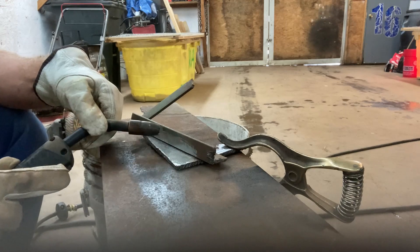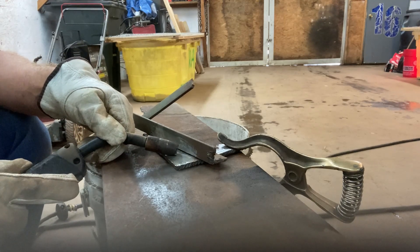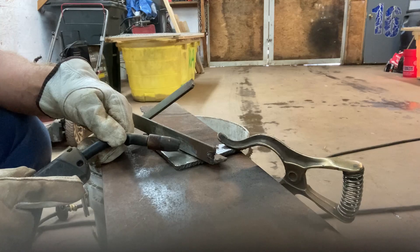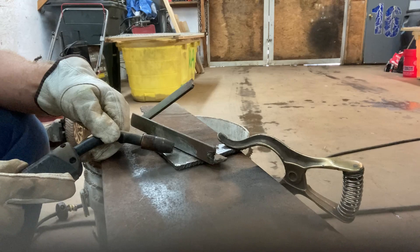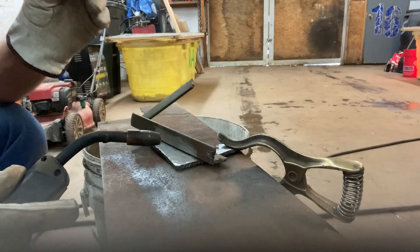But if you've got thicker metal and then thinner metal that you're sticking to, you want to spend a little bit more time down on the thick stuff, and then come up to the thin, and then come back down. It's just always going to be in a half moon shape, and you're just going to take it nice and easy.